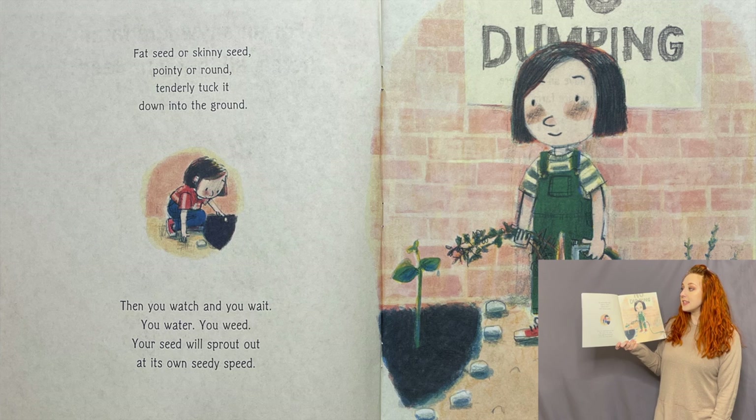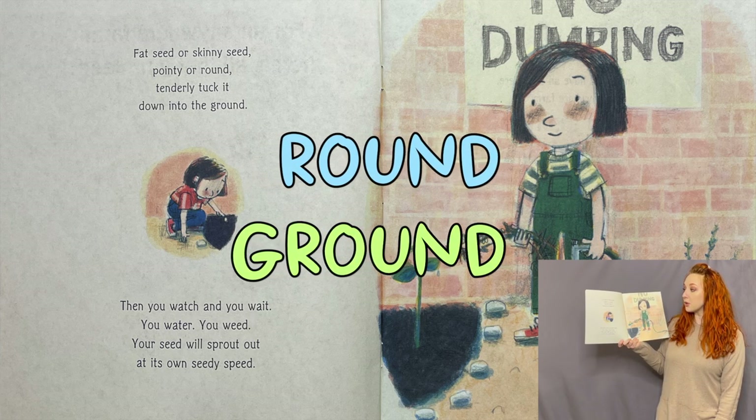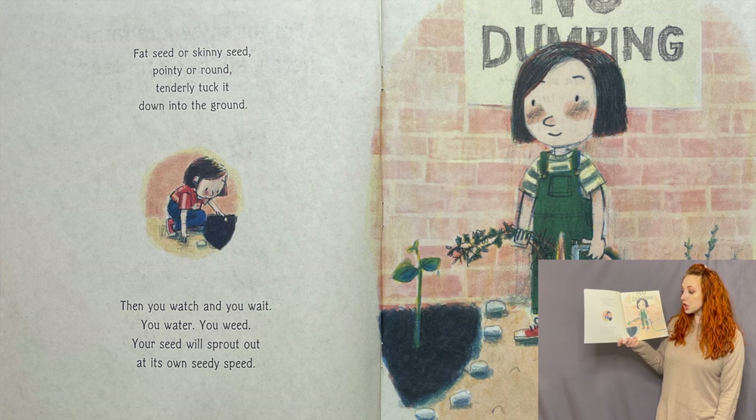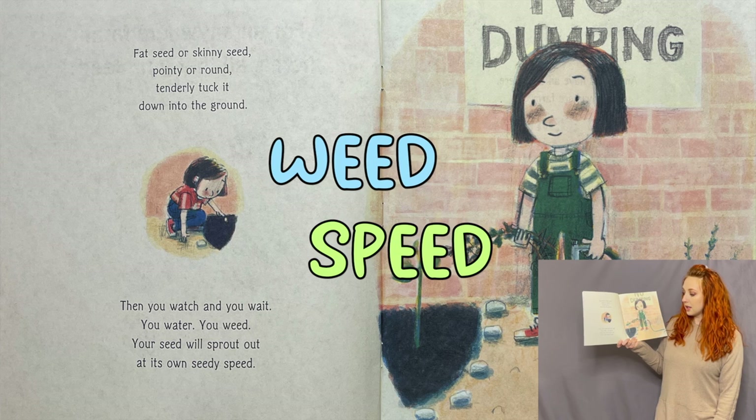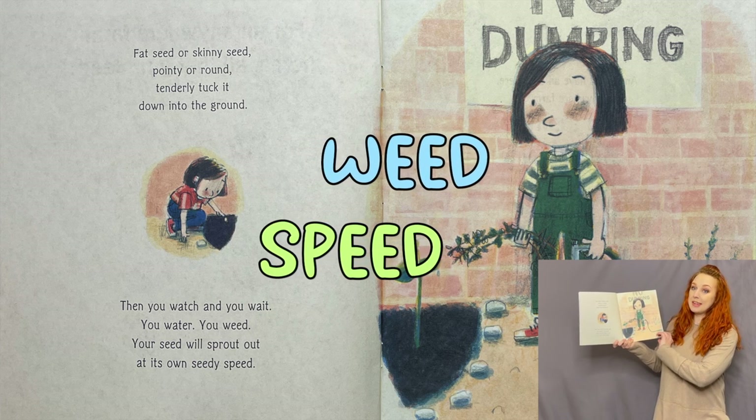That seed — a skinny seed, pointy or round. Tenderly tuck it down into the ground. Then you watch and you wait, you water, you weed. Your seed will sprout at its own seedy speed.